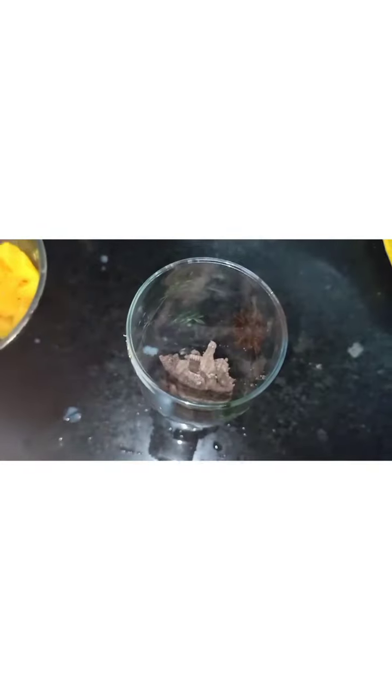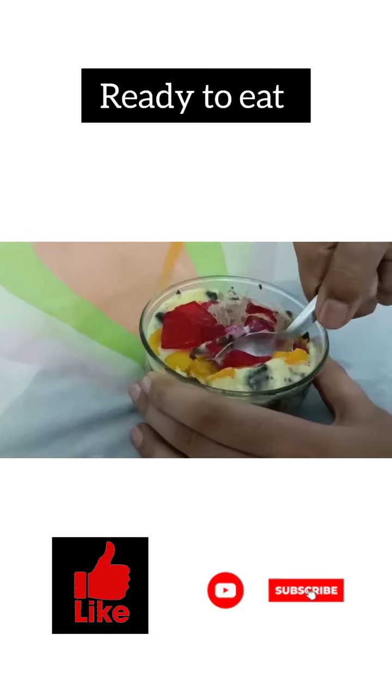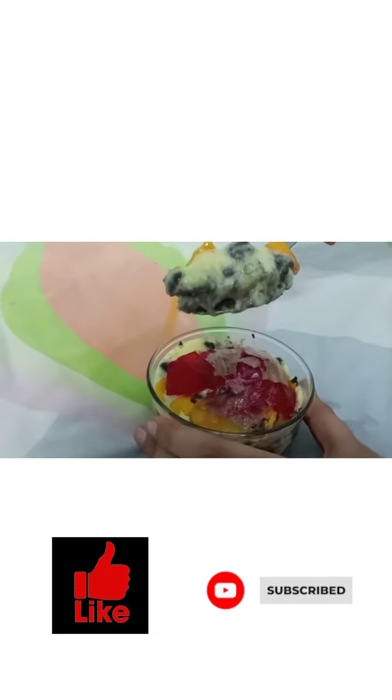We are using chocolate ice cream, but you can use any type of ice cream. We need to freeze it for five hours. If you are ready to eat, please like, share, and subscribe — bye bye!